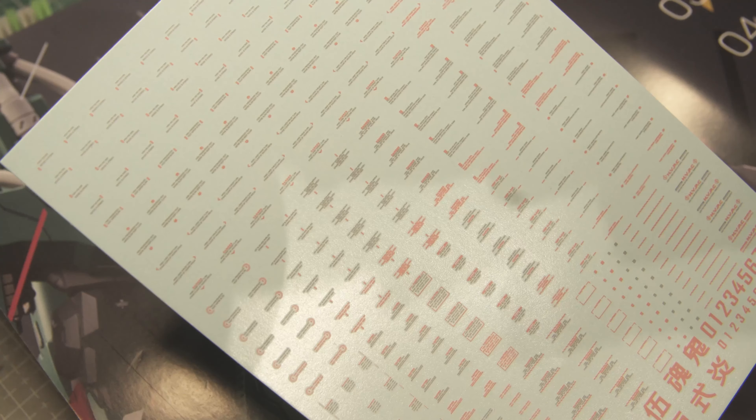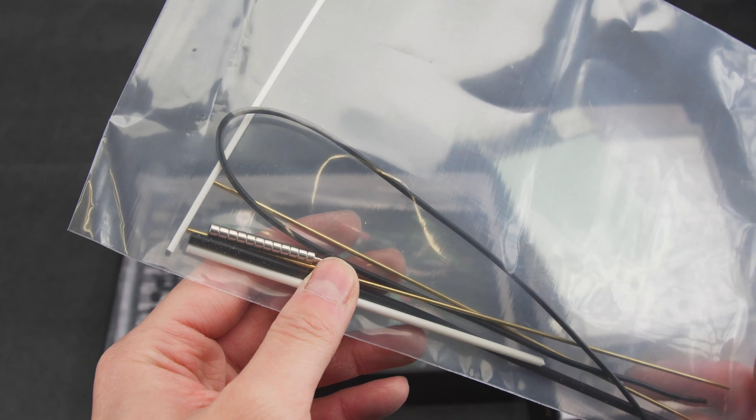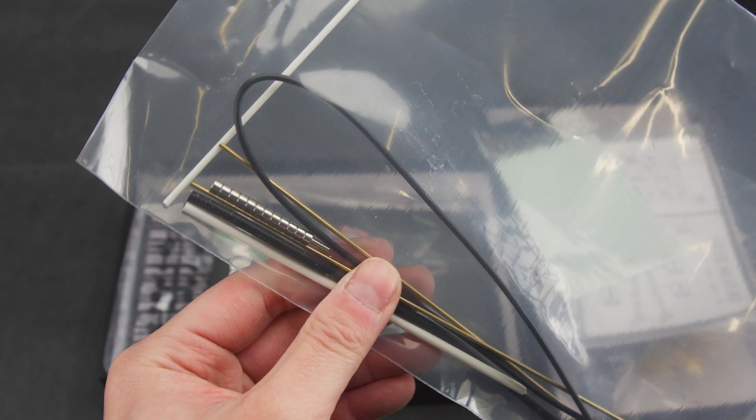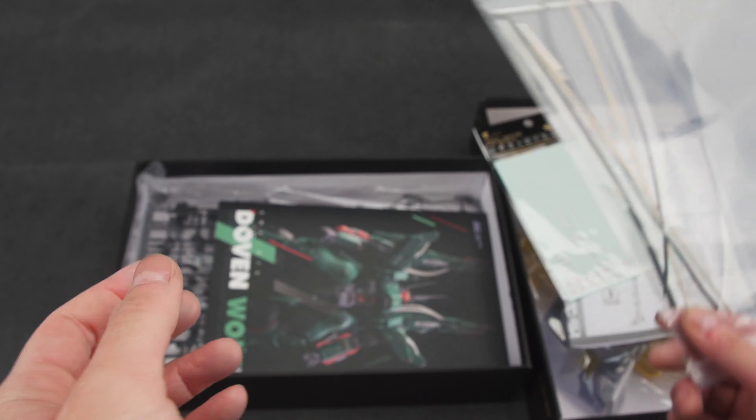Next you get a bunch of accessories: a plastic tube, rubber tubes, brass rods, magnets, and wires. Annoyingly, the rubber tube used as the energy cable is not long enough — it's supposed to be about twice as long according to the manual, but it's too short.